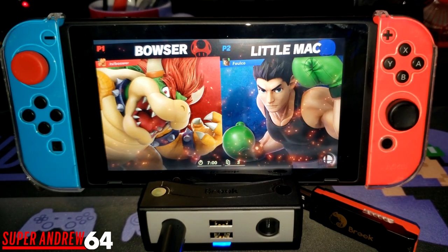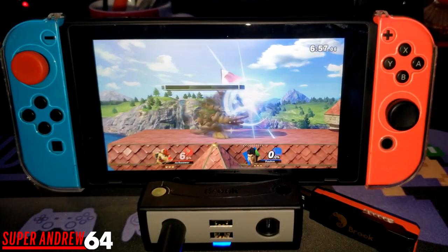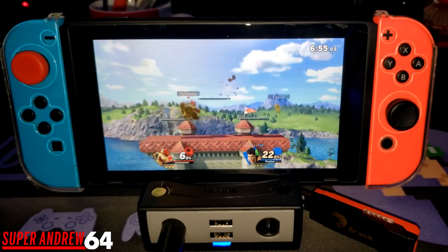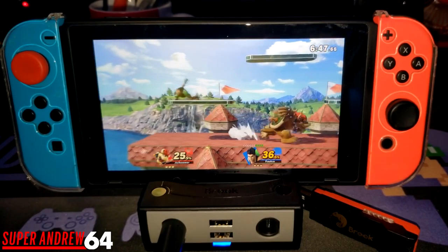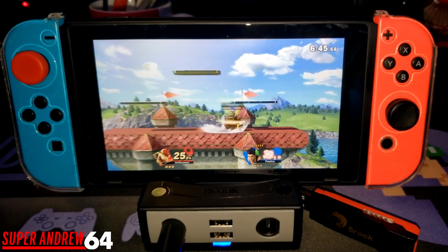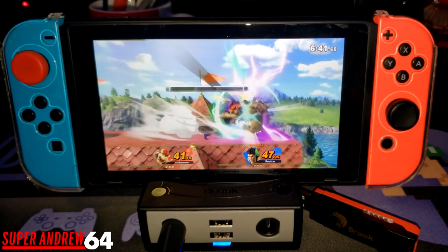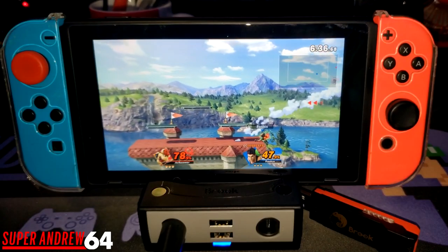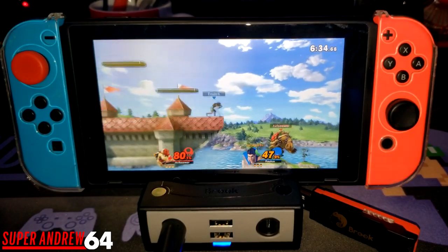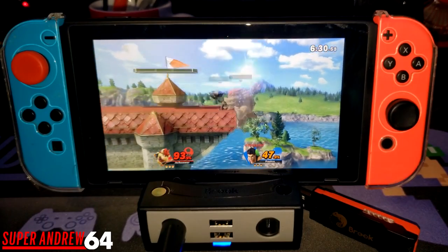Now I'm going to do a quick play match — we're facing off against Little Mac. I do recommend this product very highly. It's great to have as a secondary dock, or if you want to use it when traveling to tournaments when those come back. I'll leave a link in the description below if you want to purchase this for yourself.